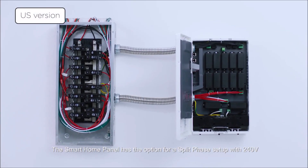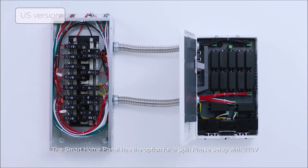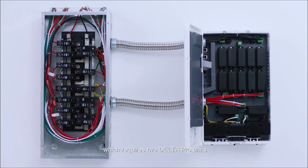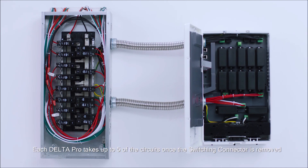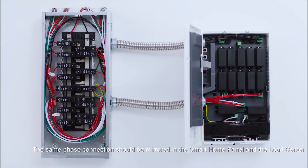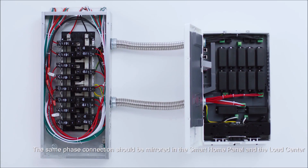The Smart Home Panel has the option for a split phase setup with 240 volts, which requires two Delta Pro units. Each Delta Pro takes up to five of the circuits once the switching connector is removed. The same phase connection should be mirrored in the smart panel and the load center.